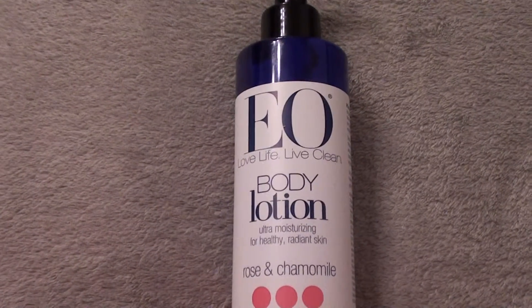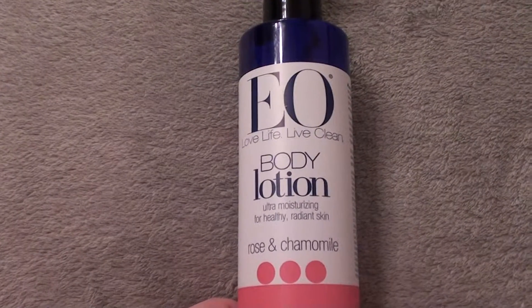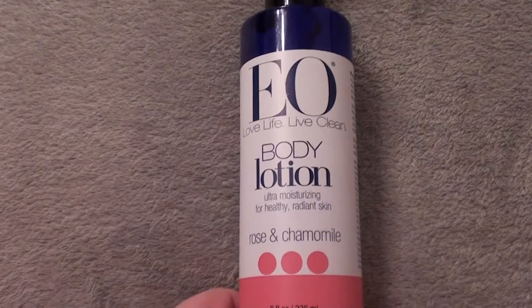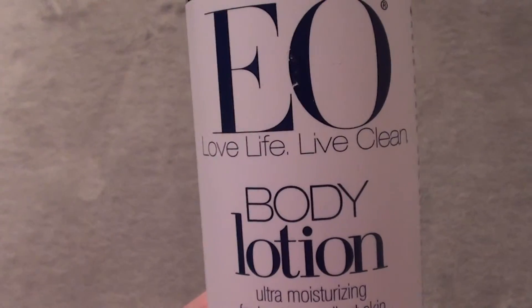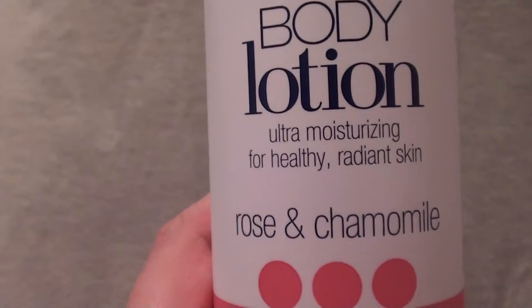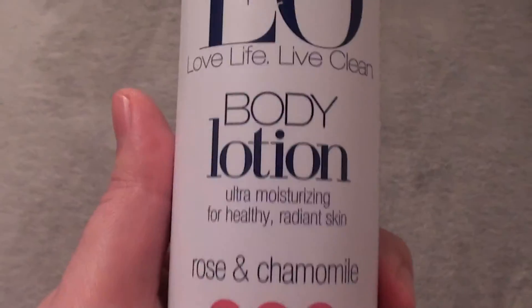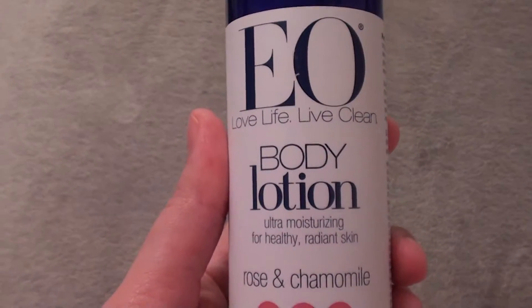Hello all my beautiful viewers out here on YouTube, it's your local product junkie speaking to you again. Here we go with another product review — this is the EO Love Life Live Clean body lotion, ultra moisturizing for healthy radiant skin, rose and chamomile, eight fluid ounce pump. It's a really nice lotion, I really do like it.